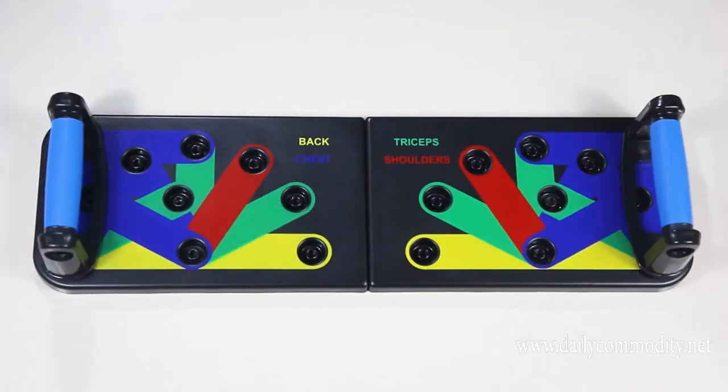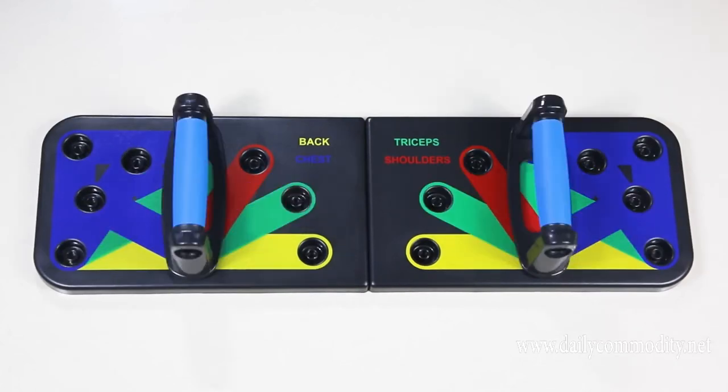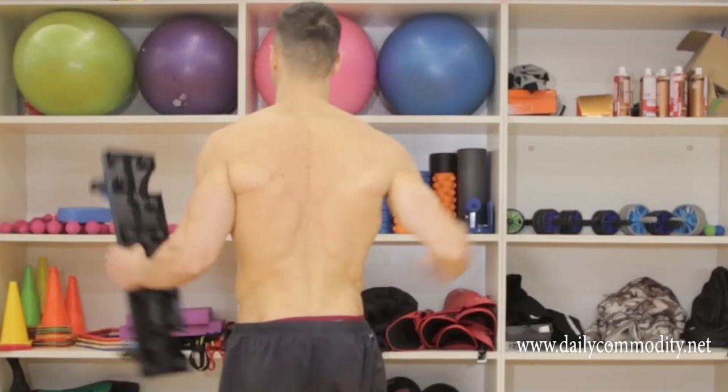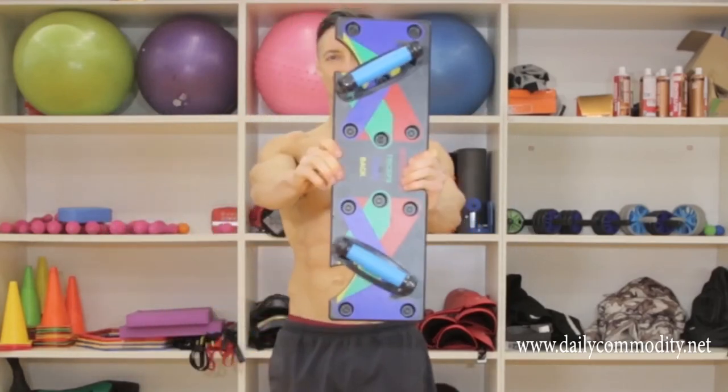We also offer a foldable version. Go ahead and skip leg day — you're about to get the body you've always dreamed of.